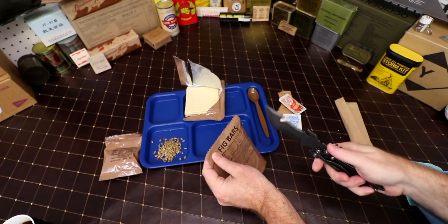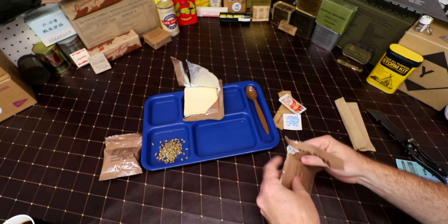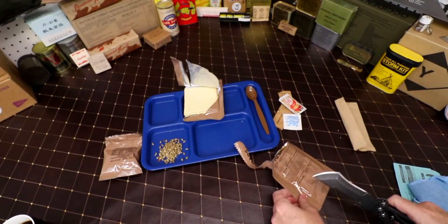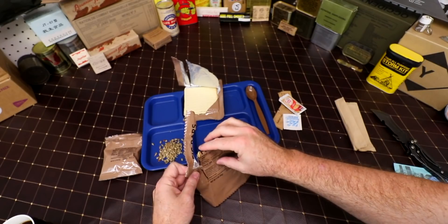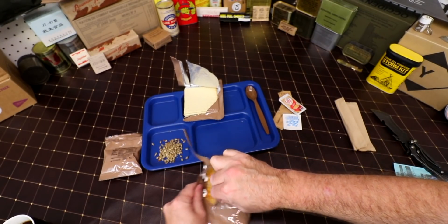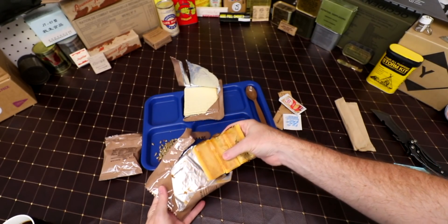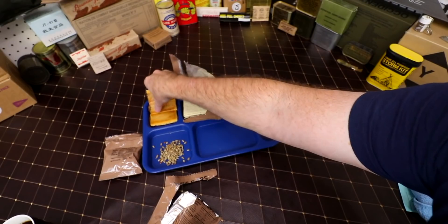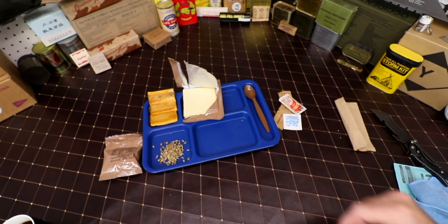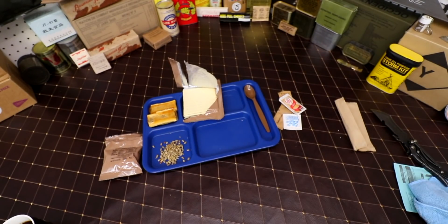Next up is our fig bars. The fig bars have always been good in the past and they seem to hold up very, very well. We've got three of them in there. They actually smell almost like cake icing — very, very strong. We're back in one second once the main gets done.